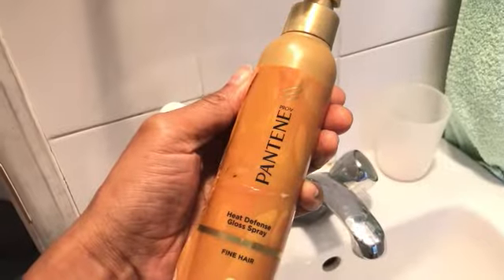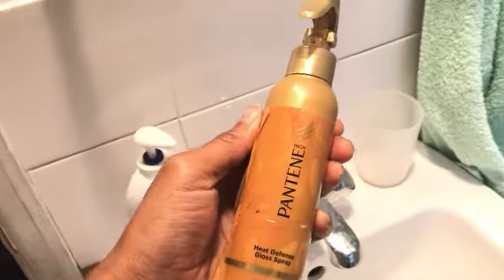I've already gone ahead and washed my hair and now I'm going to spray it with this heat protector — it's the Pantene Heat Defence Gloss Spray for fine hair. I absolutely love it and it smells good.